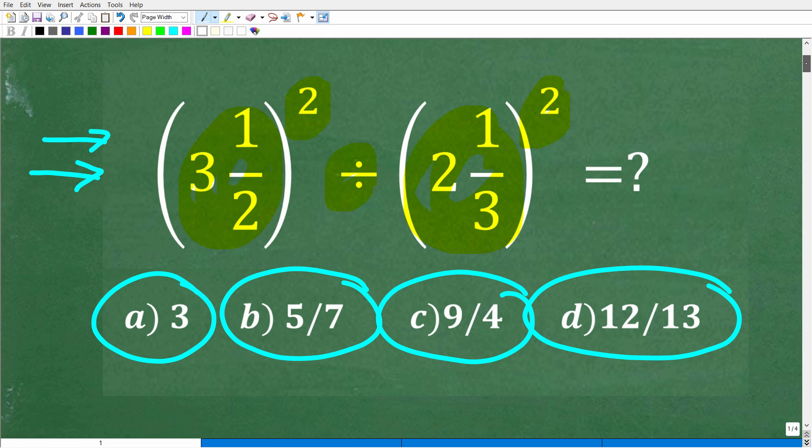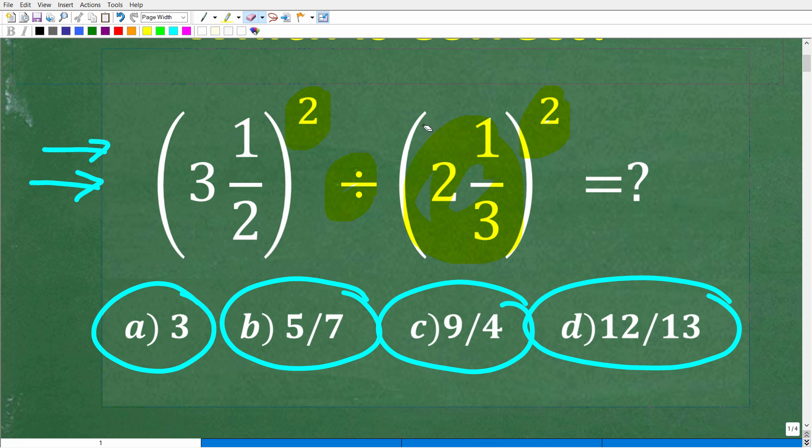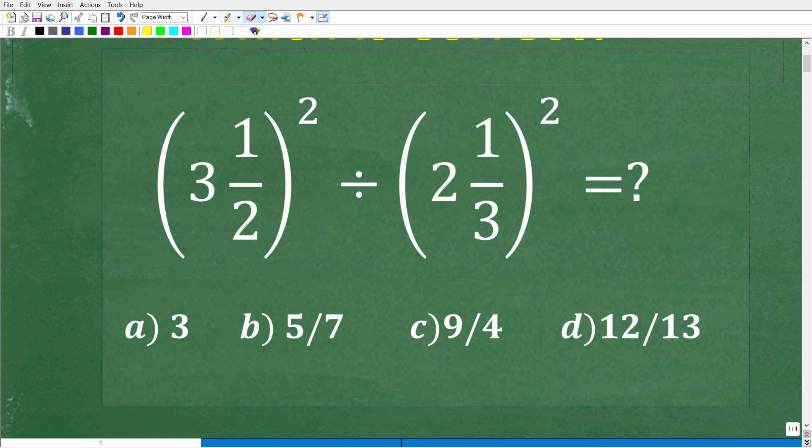All right, so here again is our problem. We have these mixed number fractions — this is how we refer to fractions like this. We have a mixed number fraction here and a mixed number fraction here, and we need to square these and divide them. So we're going to have to use our basic math skills.